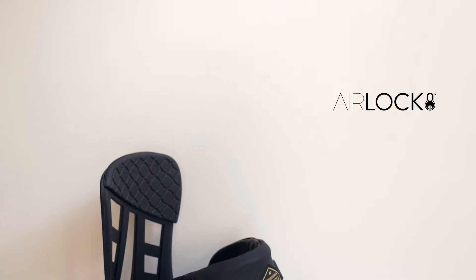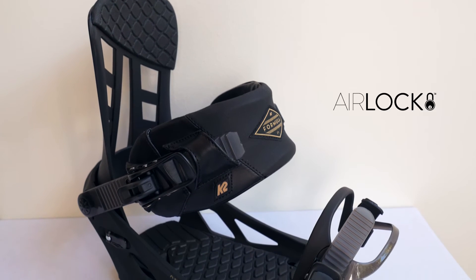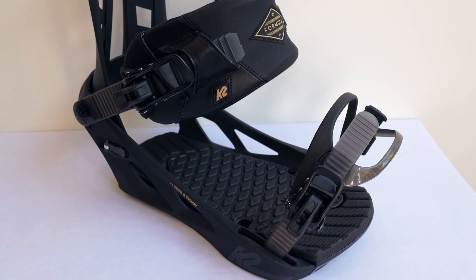It also features our Airlock high back technology — as you can see, it doesn't have a traditional forward lean adjuster on the high back. That feature is built into the adjustability and placement of the high back within the chassis, which allows us to make a lighter binding with fewer parts and stronger durability. So if you want a no-nonsense, solid binding, check out the Formula.